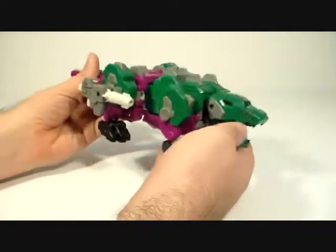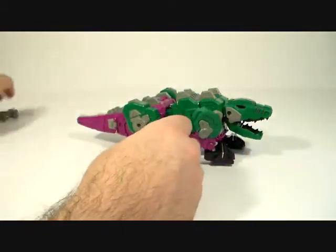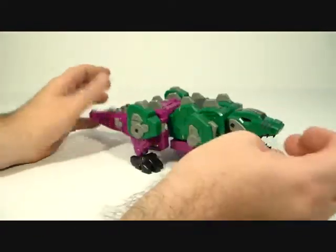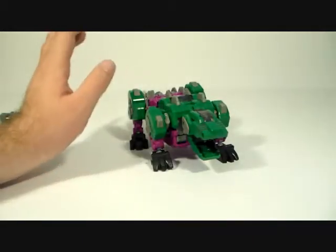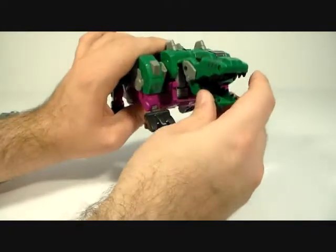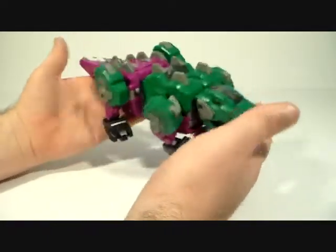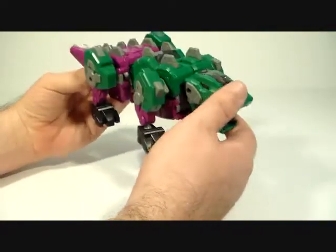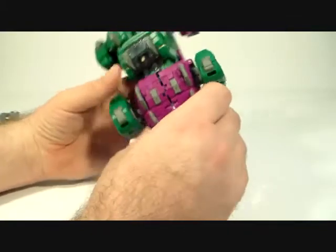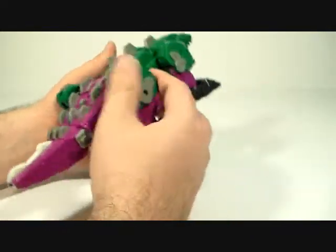Here he is in beast mode. You can see he's got these big cannons on the side — you can take those off. Some of the joints are very stiff on mine; actually everything on here is really stiff, which is a good thing and a bad thing. He looks pretty cool though — he's a big figure. Poseability-wise in this mode, his head doesn't really do anything, and you can see his waist does swivel, but I have a problem keeping the tail locked together — it has a tendency of popping out and sliding off.